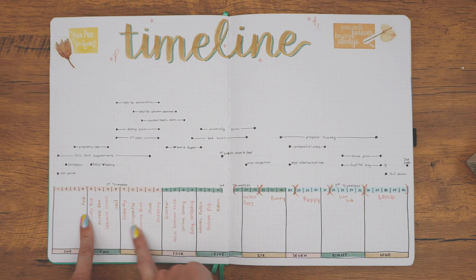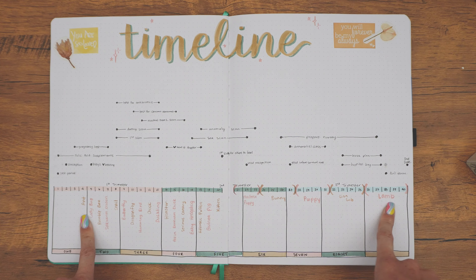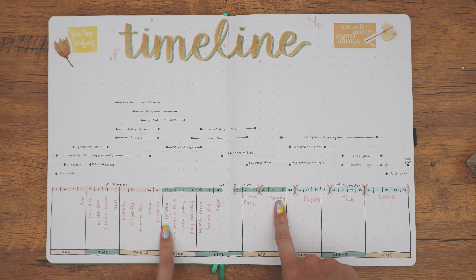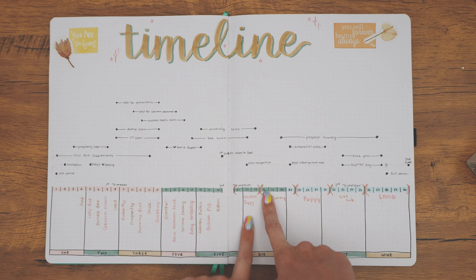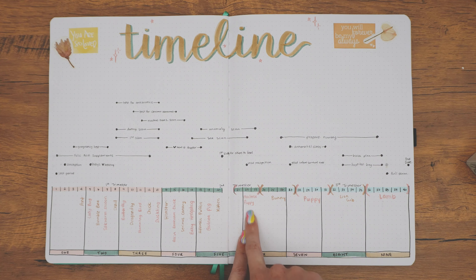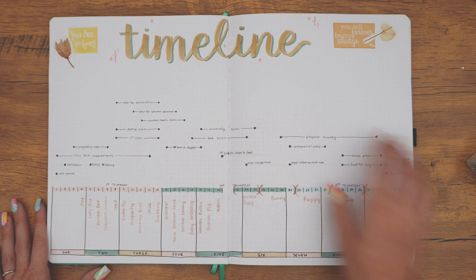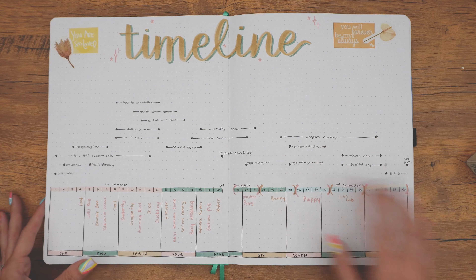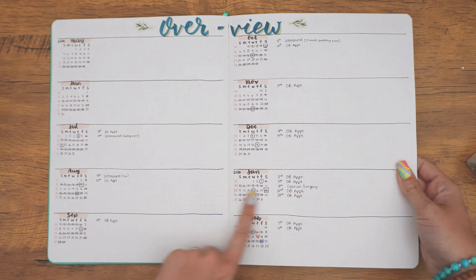Then here is just a big timeline. The pregnancy app that I was using at the time — I think it was Pregnancy Plus — I went through and added in at each week how big the baby was. And I used an animal one, so you'll see things like 'bunny.' I'm currently 23 weeks; on Wednesday I'll be 24 weeks. So right now my current baby is the size of a Maltese puppy, and as of Wednesday she'll be the size of a bunny. It's nice where you can kind of refer back to this timeline and then refer to the overview to see, okay, when I was 22 weeks, it was around the third week of October.